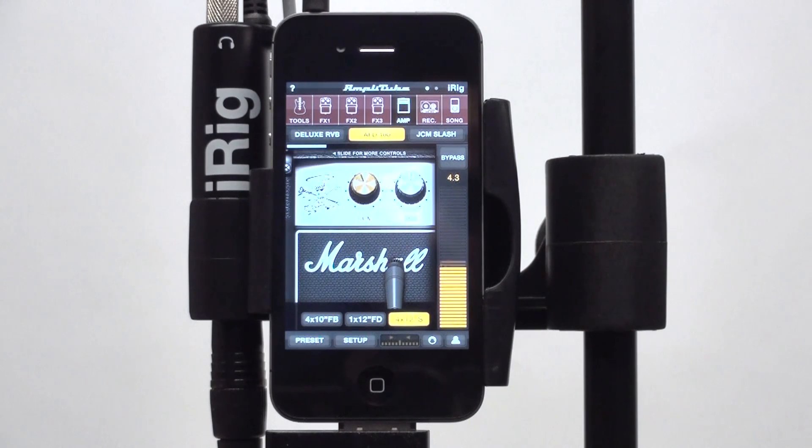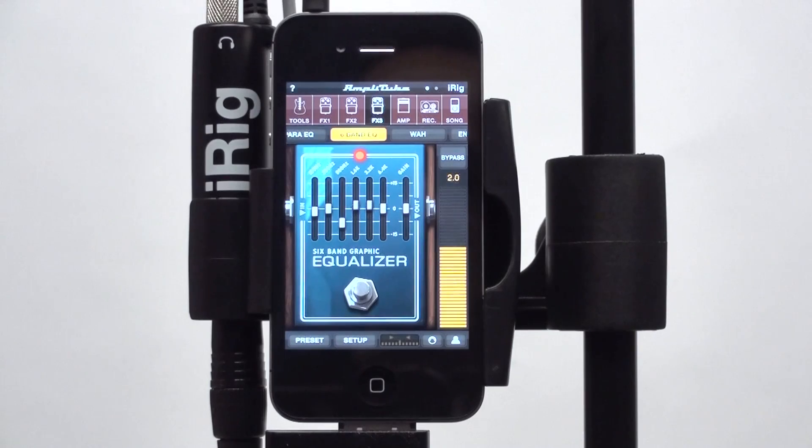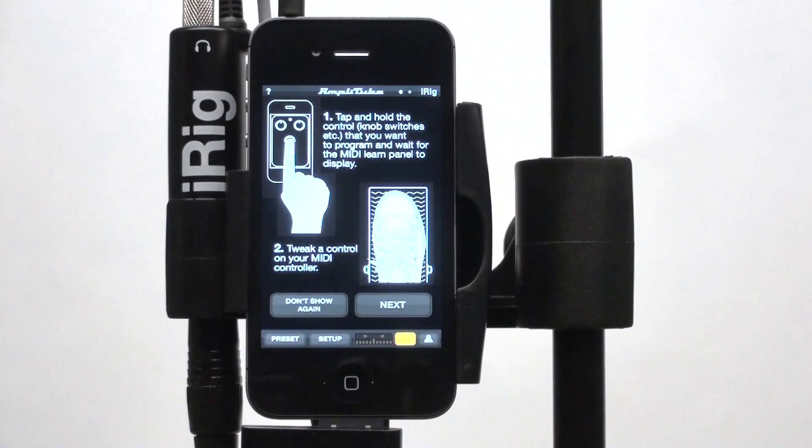Every single parameter, like knobs, switches, etc., can be controlled via MIDI control change.